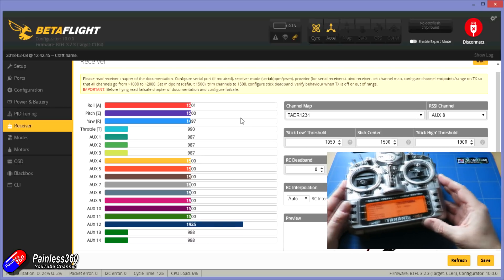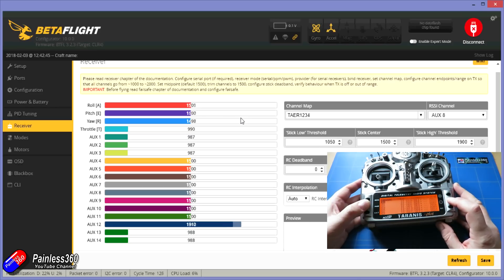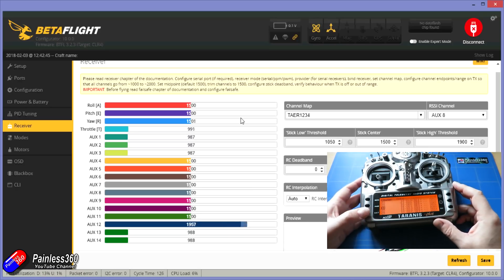The next thing is to do the sub trim. Sub trim is used on the main flight controls — aileron, elevator, and rudder — to make sure that when those sticks are in the middle position the flight controller is seeing a value of 1500, or as close as you can possibly get. The reason is that 1500 is considered by the flight controller to be the neutral middle position — meaning you don't want to go in any direction. If your radio is sending 1450 or 1550, the flight controller thinks you want to go in a particular direction and your quadcopter will drift. Go into the sub trim for the aileron, elevator, and rudder channel and adjust until each value with the sticks centred is as close to 1500 as you can get.